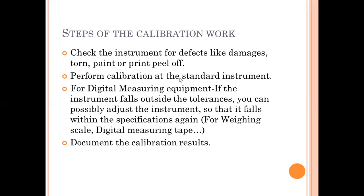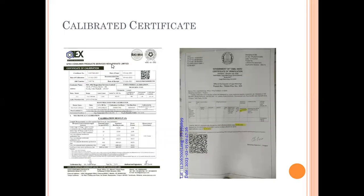Whatever documents are provided from the calibration certified agency, you have to keep them safe for the duration of the validity period. This is an example of a calibration certificate — one for a measurement tape and another for a weighing balance. In the calibration certificate, the equipment number, validity, venue of calibration, and validity date are all mentioned. You can save this along with the instrument or keep it separately.